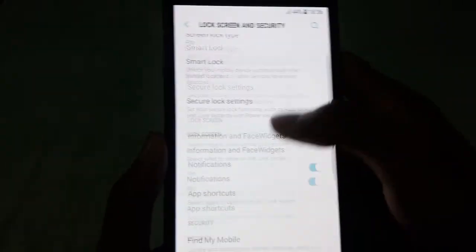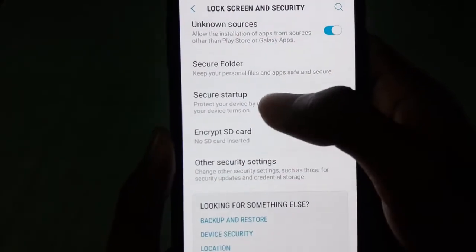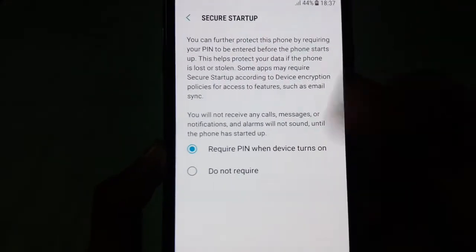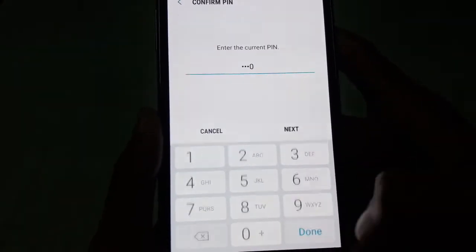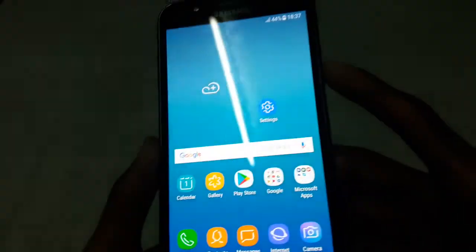Then scroll down and go to secure startup, and from here select 'Require PIN when device turns on.' Then press OK and confirm your current screen lock.